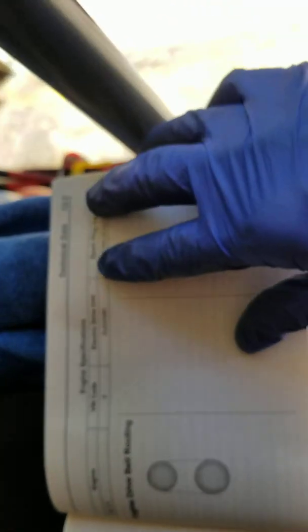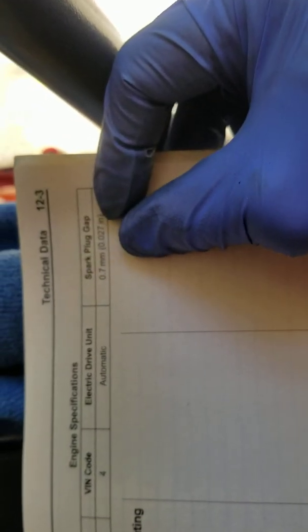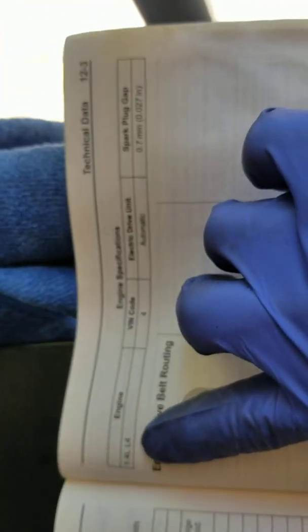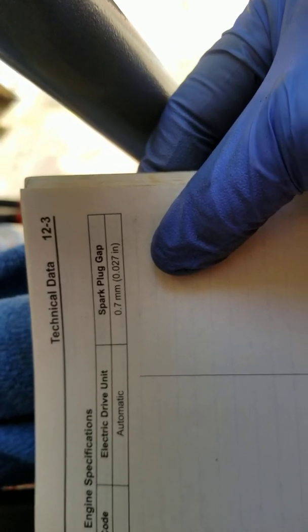On page 123 of the manual it shows the spark plug gap: 0.027 inch or 0.7 millimeter. This is for the four-cylinder 1.4 liter engine. That's the gap spec for the spark plug. I'll give you the part number I used and show you the old spark plugs.